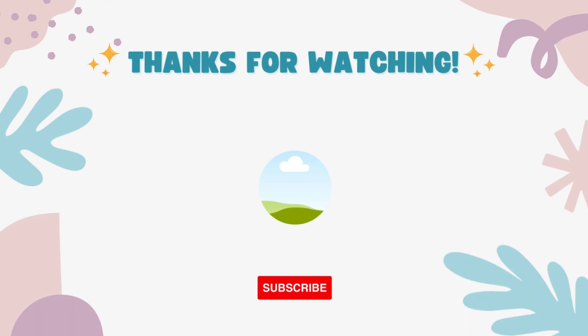Thanks for watching! If you did like the video please like and subscribe, and try out some of our other videos. Thanks for watching guys!